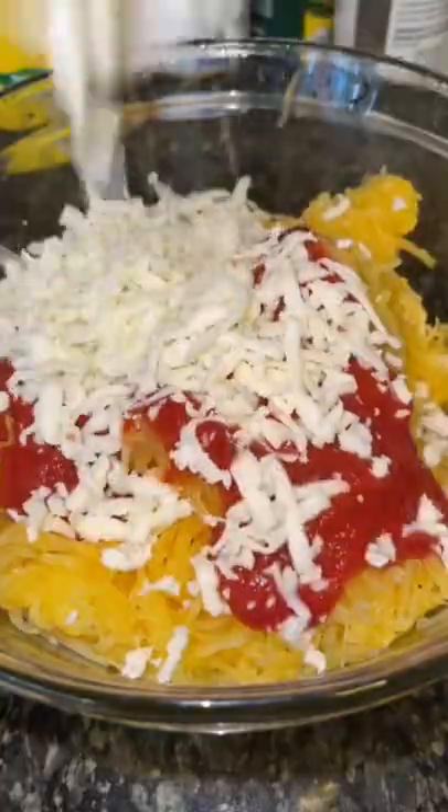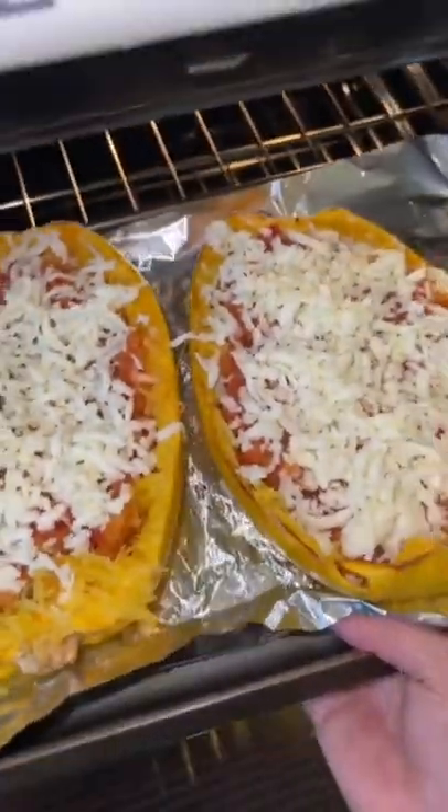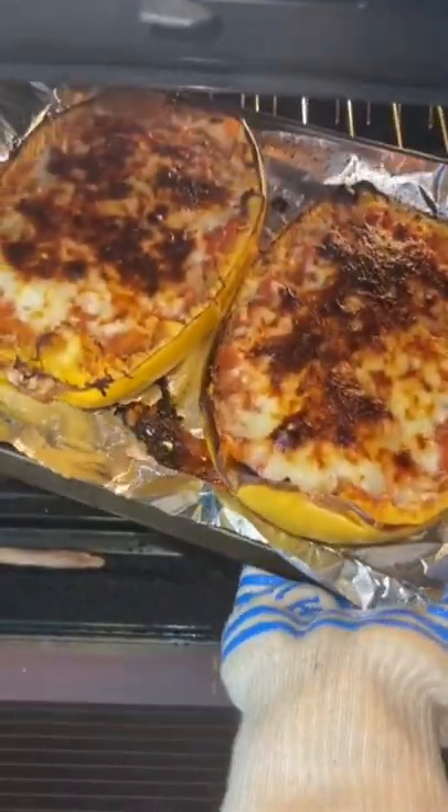Put it in a bowl and add whatever sauce you want. I did marinara sauce and mozzarella cheese. Mix that up, put it back into the spaghetti squash bowls, top it with some more cheese, and bake at 375 for 30 more minutes, then broil it for the last three.